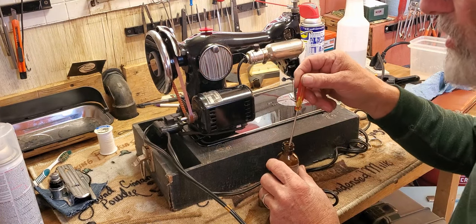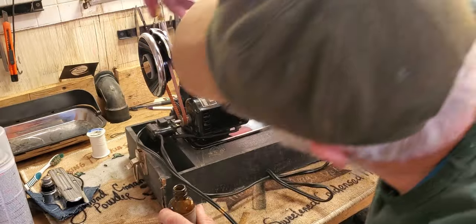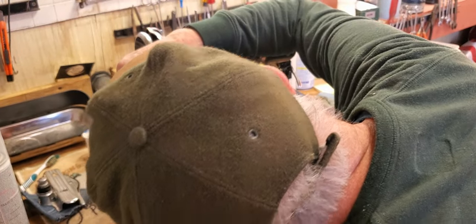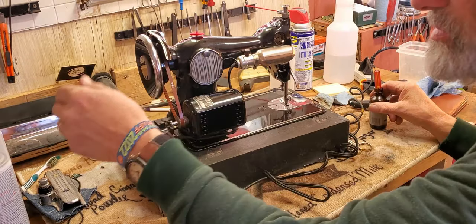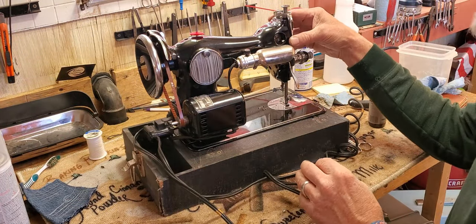The oil holes on the motor are there and there — just one drop. You don't want to put too much oil in the motor or it will smoke. Put this back on.